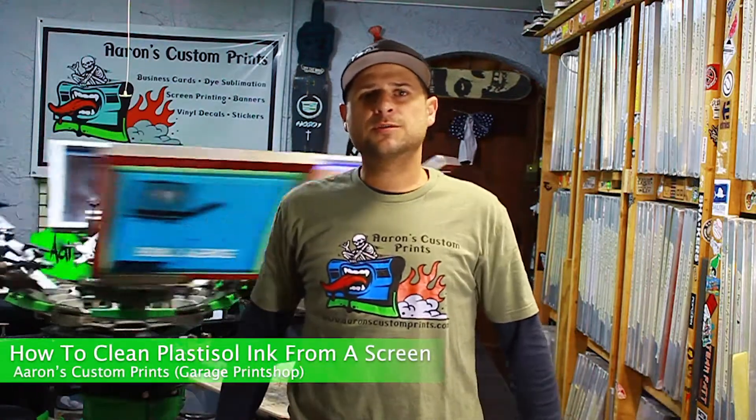Hey everybody, welcome back to Aaron's Custom Prints Garage Print Shop YouTube channel. Today we're going to go over cleaning screens.